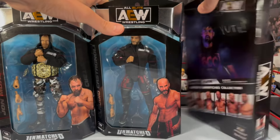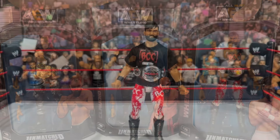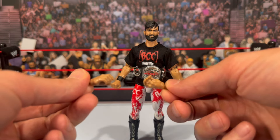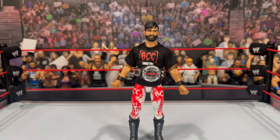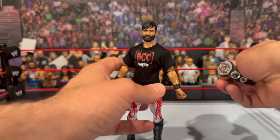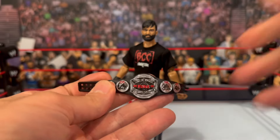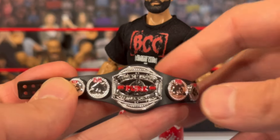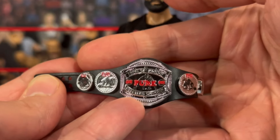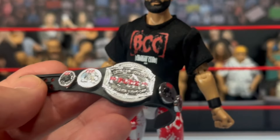We're going to crack all these figures out of the packaging and see what they're all about. Starting with Wheeler Yuta — his accessories include a set of more open hands in addition to the two fisted hands that come on the figure. You also get the Ring of Honor Pure Championship belt, which has a nice dark finish with silver detailing. I do like the detailing on this belt — we've seen it before, but it's a nice bonus added here with Wheeler Yuta.